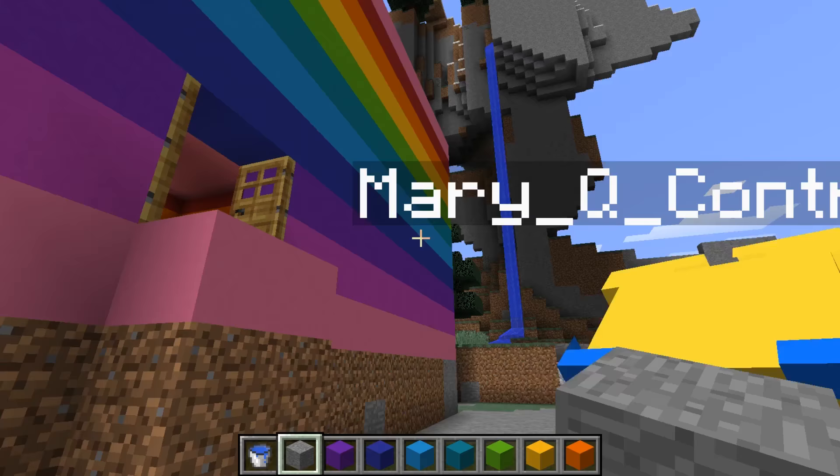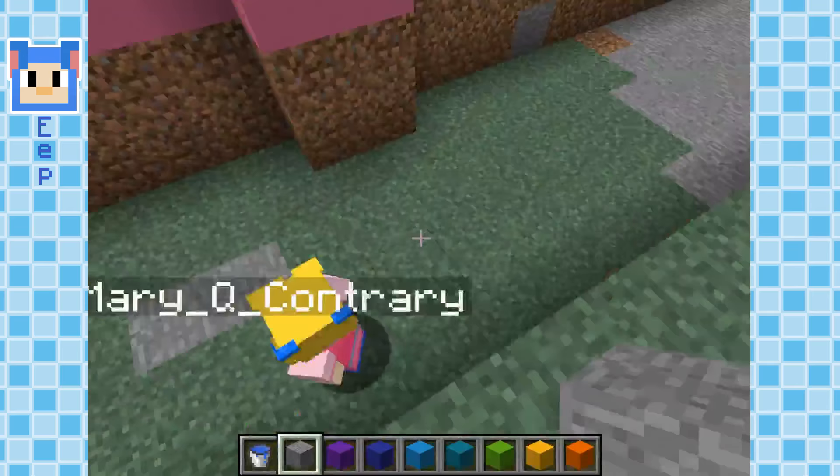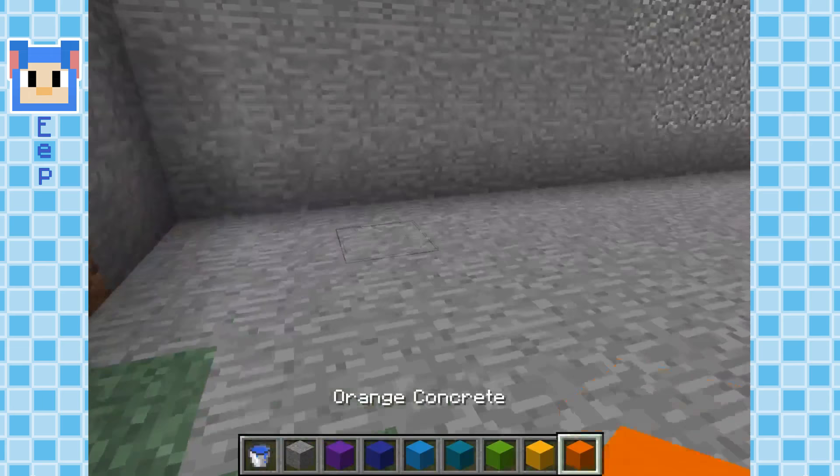I'm going to start filling the moat with water. You gonna keep working on the rest of the inside, Mary? Yeah, okay, cool. I'm not going to look inside — I don't want to spoil it yet. Oh, it's looking so good.